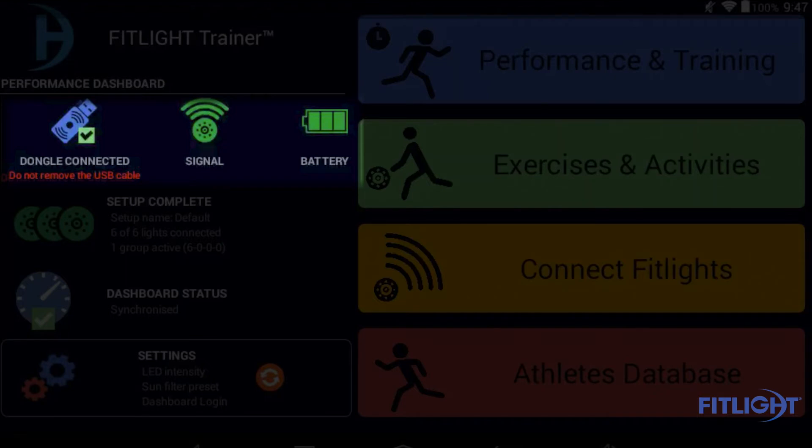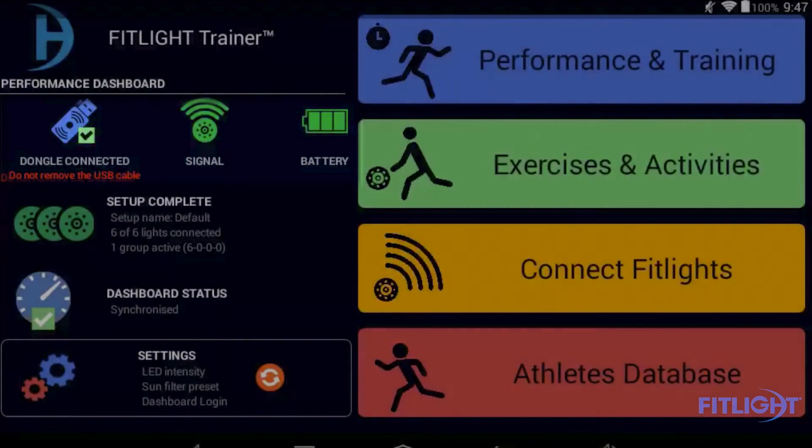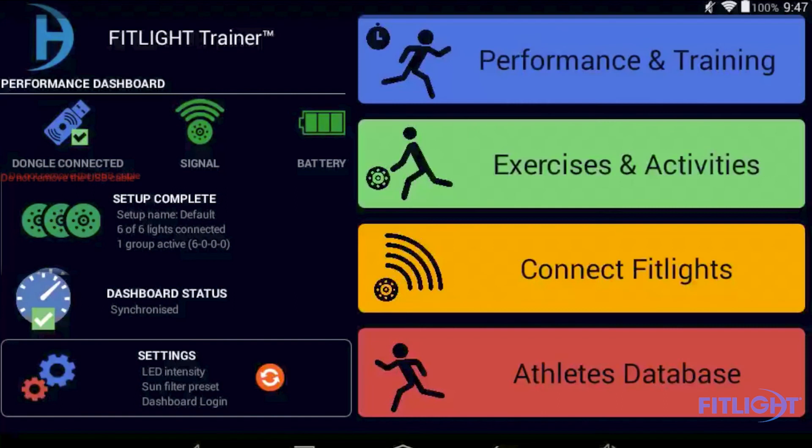To the right of that is signal and battery. The signal icon shows you the average signal of the lights that are connected to the tablet. The battery icon shows you the average battery life of the lights connected to the tablet. For example, if you have a 6-light setup, it only tells you what the signal and battery life is for those specific 6 lights connected to the tablet.